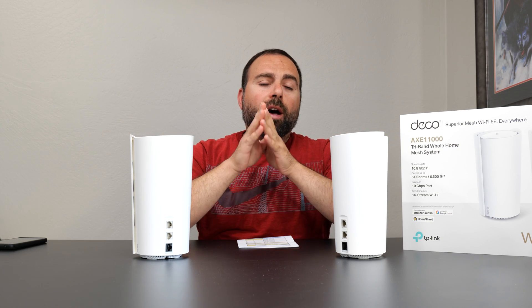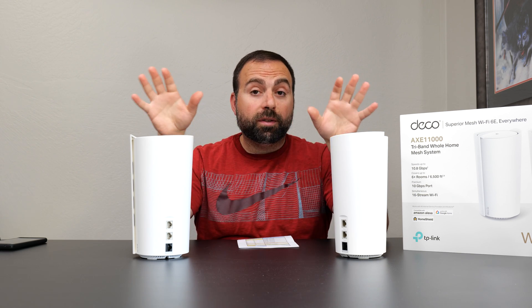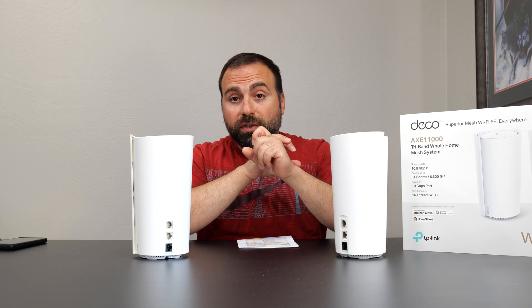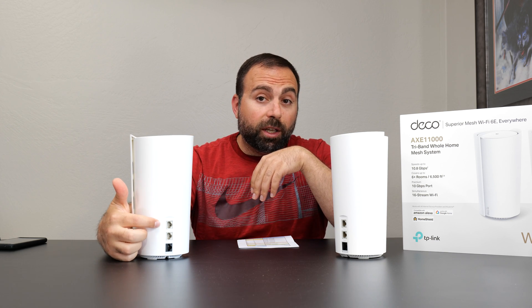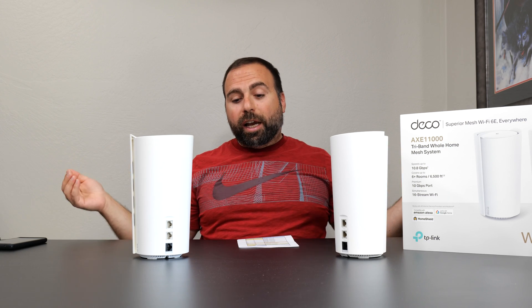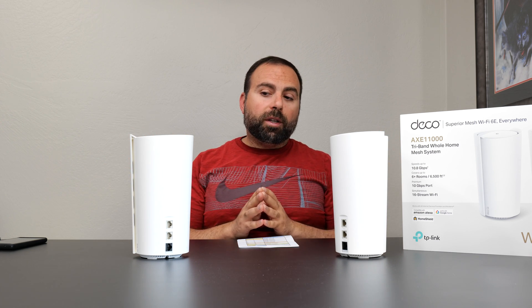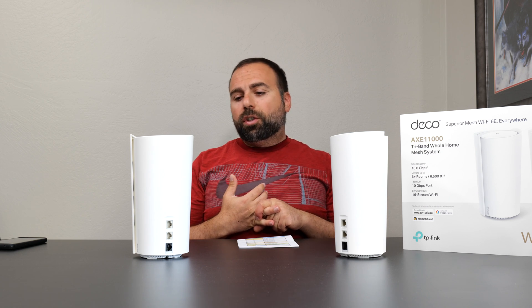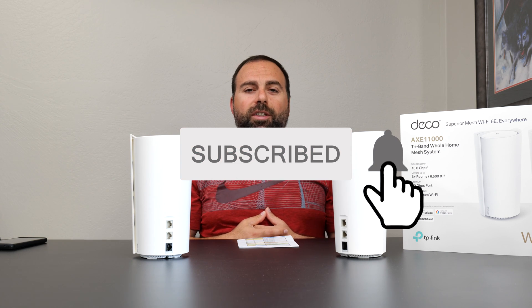So is it worth getting? All of this depends on you, but this is definitely the best TP-Link mesh Wi-Fi I've tested to date. It has a crazy fast 10 gig auto-sensing port — because my internet is slightly under gigabit, I can use the gigabit port for my modem and use my 10 gig for a full 10 gig LAN throughout my home with my unmanaged 10 gig switch. Plus crazy fast wireless backhaul speeds, very good range, and overall I'm very pleased. Let me know what you think in the comments below and smash that subscribe button.